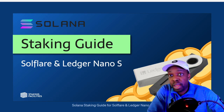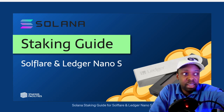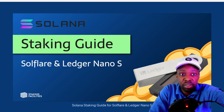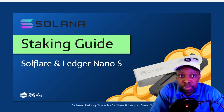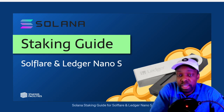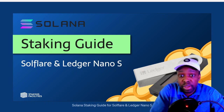Welcome back to the channel. I'm Sam with GSK Wealth Builders, and today we're going to be talking about staking Solana on SoulFlare. I stake everything because I want to earn yield on my investment while I'm speculating on the price.